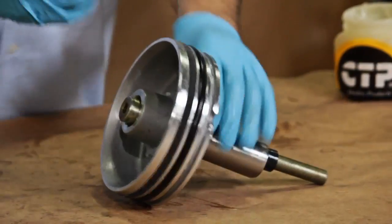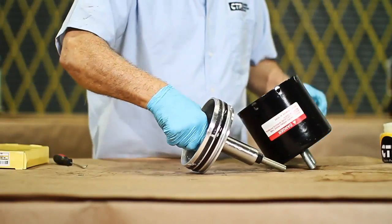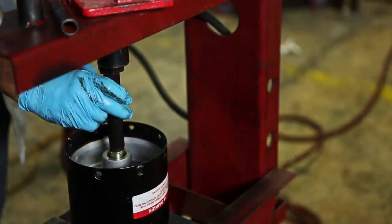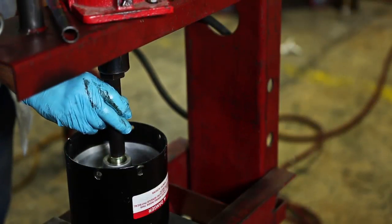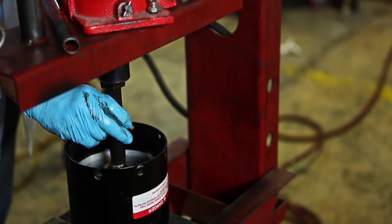Now we can install the piston within the cover. For this process, we need to first lubricate the piston with petroleum jelly free of chemicals. Then we put the cover in the hydraulic press and introduce the piston. It is important to make sure the piston is correctly installed to avoid uneven pressure on the piston.